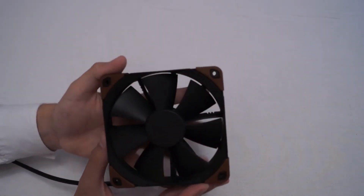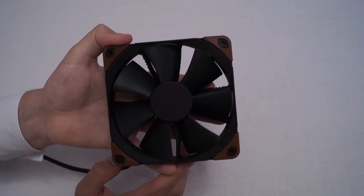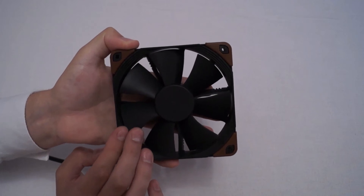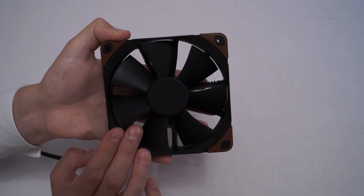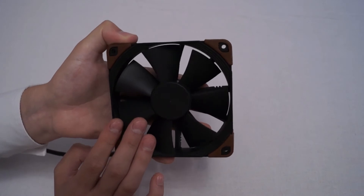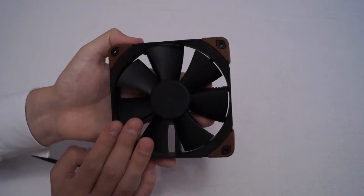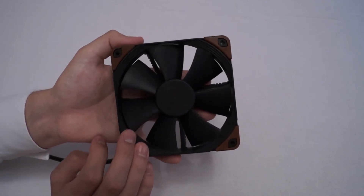In terms of actual spec, you obviously get the higher RPM, but you also get certifications — in this case IP52 — for dust and moisture protection. Whereas the IP67 is completely water-sealed, so you can basically put it under water and it will survive. With IP52, you can get a little bit of water on it and it'll be perfectly fine.